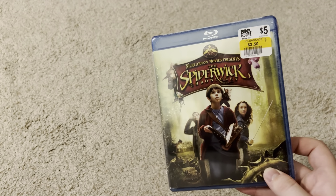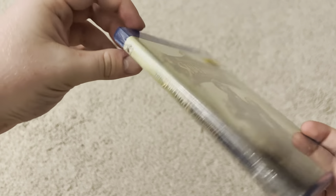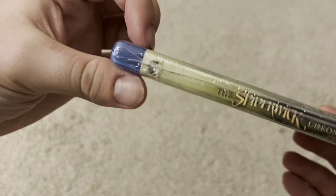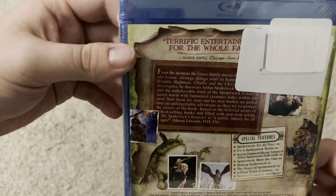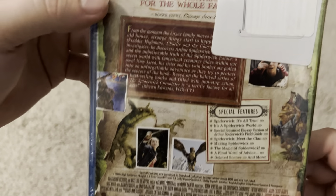Here's the front cover, which is kind of blocked by the sticker partially, but it's not a big deal. There is the spine. There's a little description there, although it's partially blocked by the sticker.